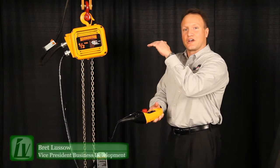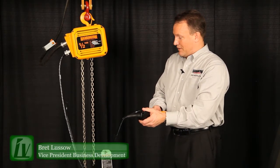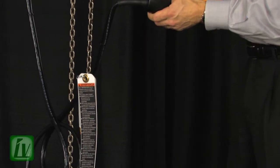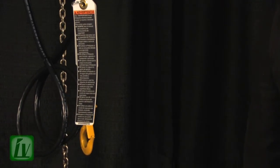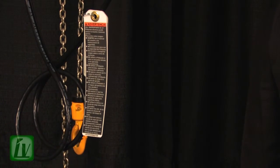Now I'm going to travel the hook up so that I can show you that the lower limit has been set. The lower limit has been set and that hook will stop at the exact precise position every single time I operate this hoist.